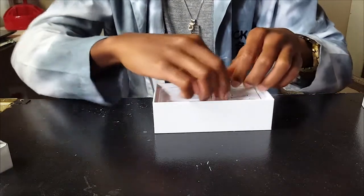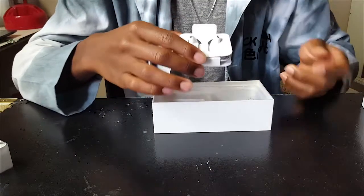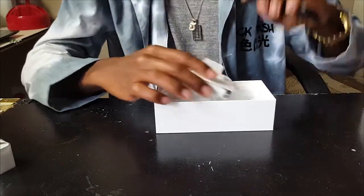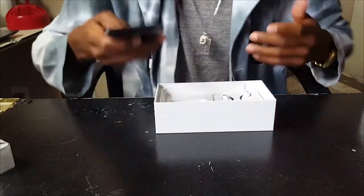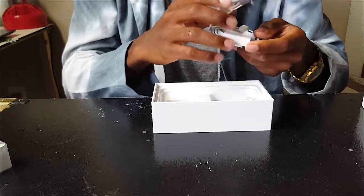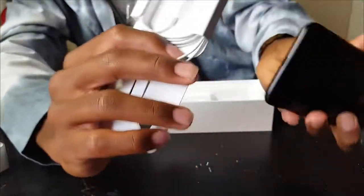So in the box we have the charging block right there. Now we have the headphones, and something is different with the headphones — it's no longer in that nice box like before, now it's just a little cheap cardboard box. As we all know, there's something different with the iPhone 7: there's no headphone jack. What Apple did is they included headphones that don't have an audio jack — they have a lightning cable connector, so they plug straight into the lightning port.